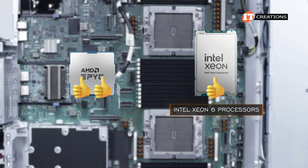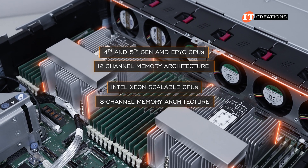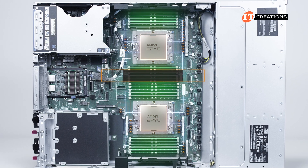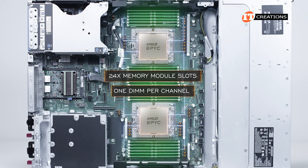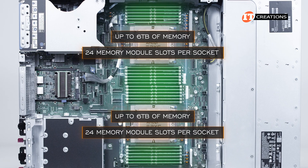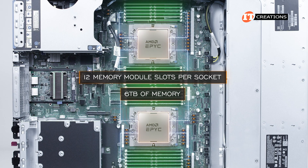Both 4th and 5th Gen AMD EPYC processors feature 12-channel memory architecture, compared to Intel's 8-channel. With each processor managing 12 DDR5 memory module slots, there are 24 memory module slots total for 1 DIMM per channel. Each CPU is capable of supporting up to 6TB of memory, but since we have 12 memory module slots per socket, this system is capped at 6TB of memory.